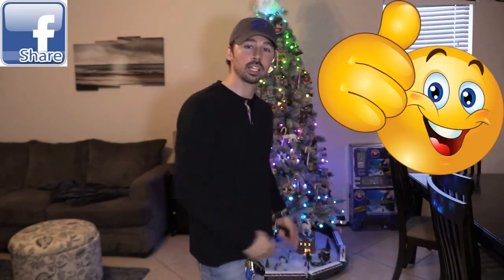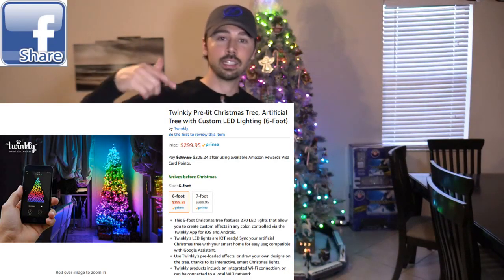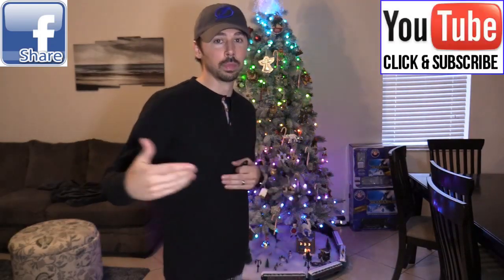If you know anyone that loves Christmas, go ahead and click on the share button below and share this video with them. If this video was informative, give me a big thumbs up. If you're interested in this product, click on the link in the video description below. Go ahead and click on the subscribe button and click on that bell to be notified of my latest videos.